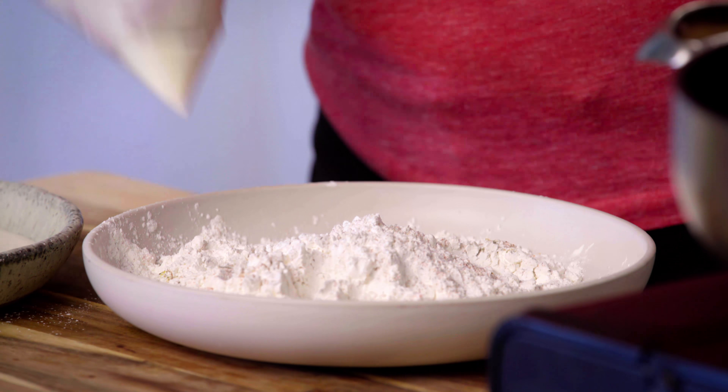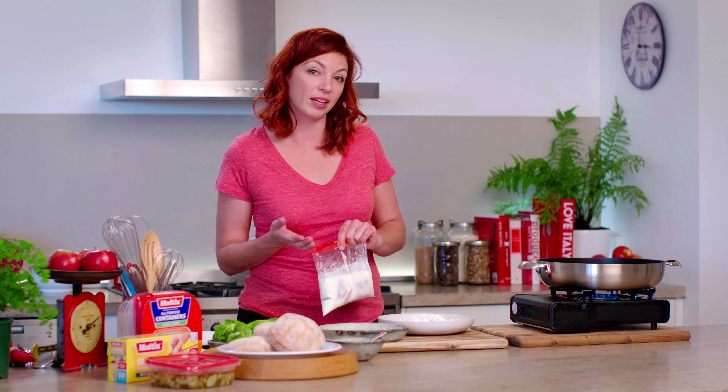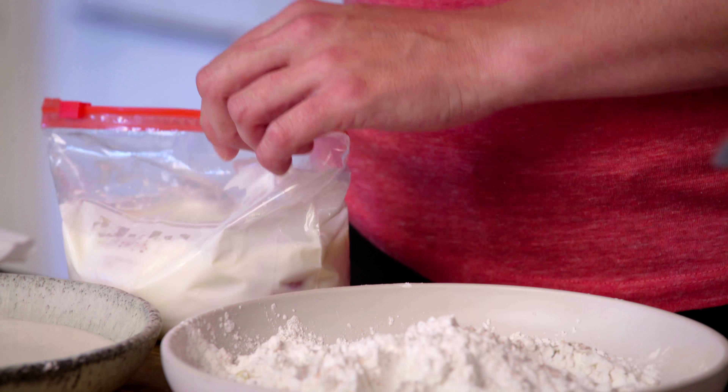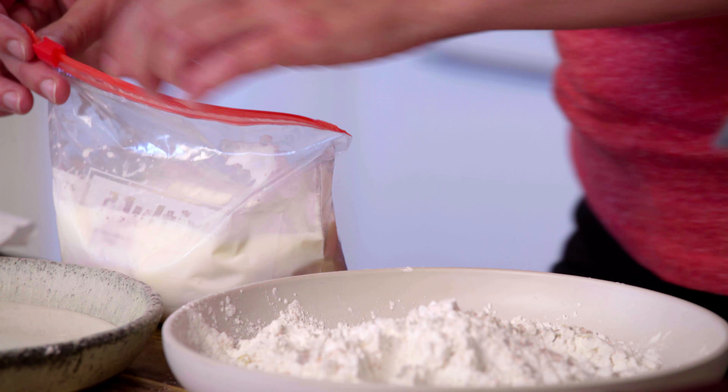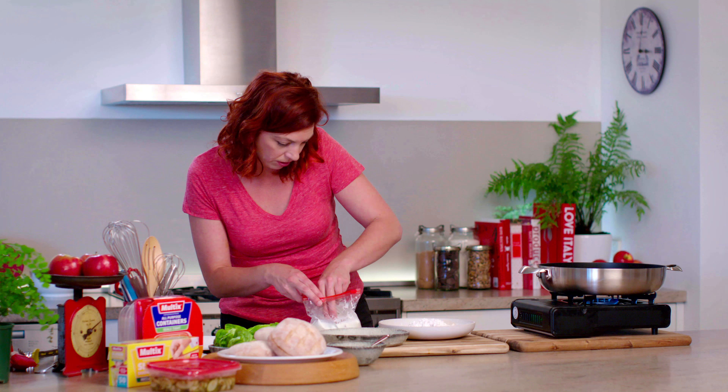To start with, what I have in my Maltex slider bag is two chicken breast fillets that I've sliced in half lengthways, popped in with some buttermilk and then left that in the fridge overnight to marinate. The buttermilk will just make it lovely and tender. I'm just going to undo that and drain off any excess buttermilk.